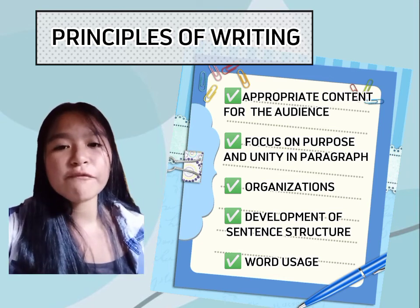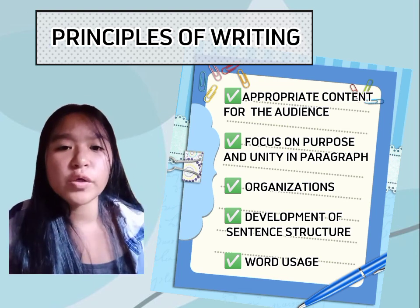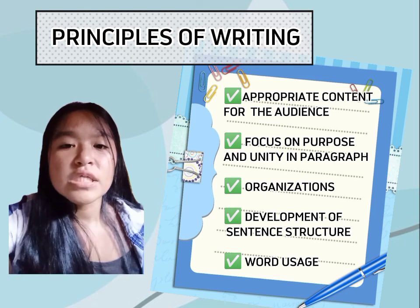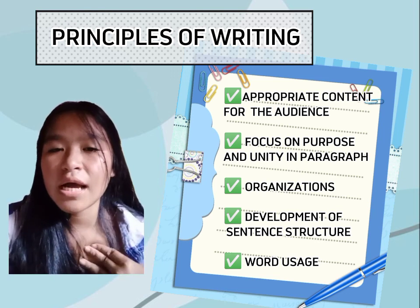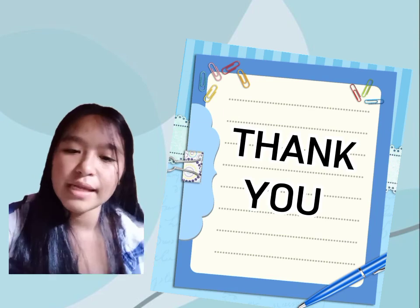The fifth principle is word usage — choosing words that convey your meaning as precisely as possible and capture your attitude toward your subject. Choosing the right word is important because it creates a great impact for your readers. That would be all, and I thank you. God bless you all.